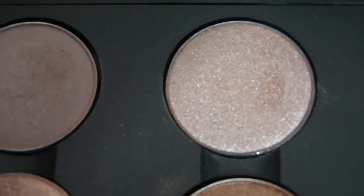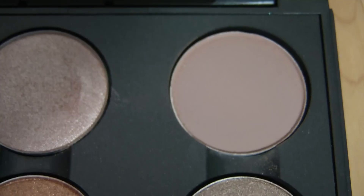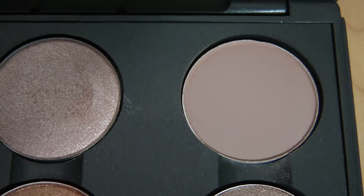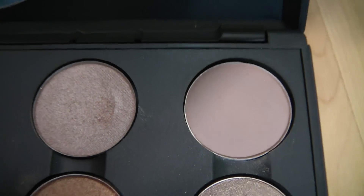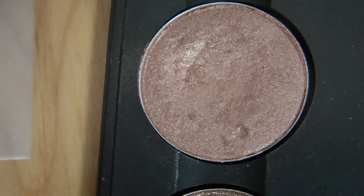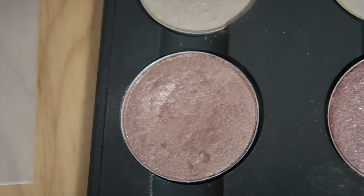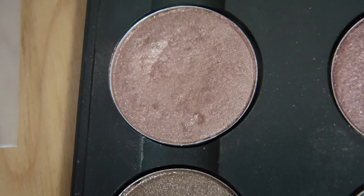Grand Entrance is a great all-over lid color and it's a star flash so it's super pigmented. Then I have Kidd which I don't really like — it's a matte so it's not very pigmented and it's also kind of just an unflattering color. Then I have All That Glitters which is one of my all-time favorites — it's super pigmented, super flattering, and it's frosty. I just love it.